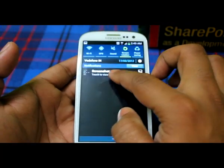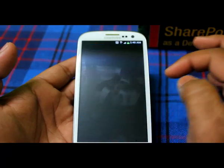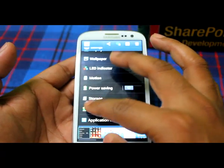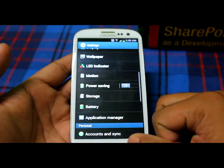You can see this particular image — you can zoom in and zoom out. So this is how you can take screenshots.